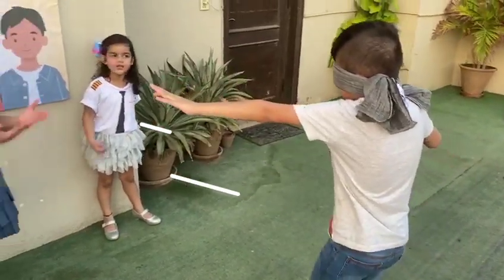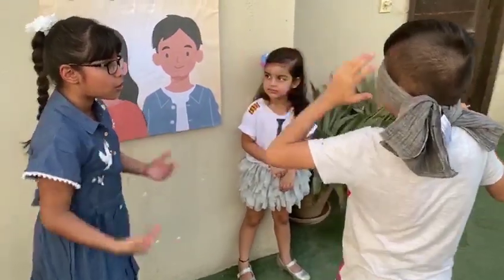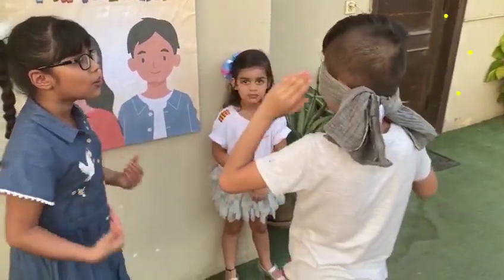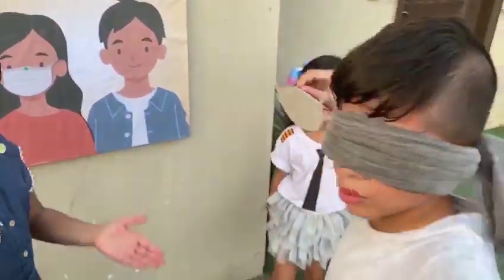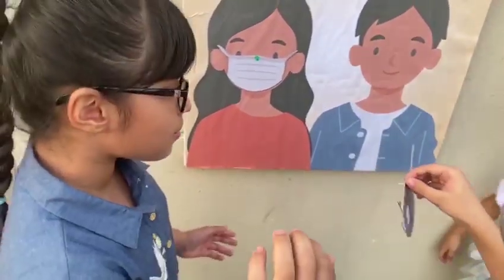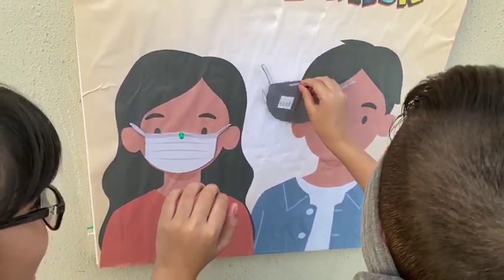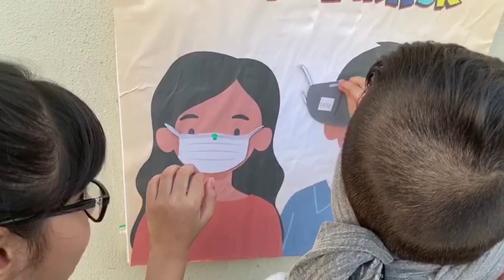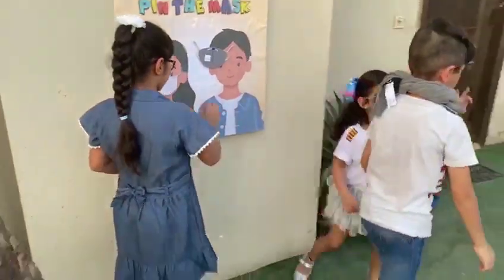Nothing to be afraid of. Come on Abbas, you can do it, you got it! Okay, now open and see. Okay guys, you can make this at home and have some fun. Make sure to subscribe and like this video!